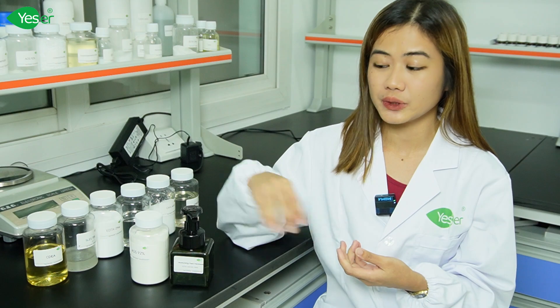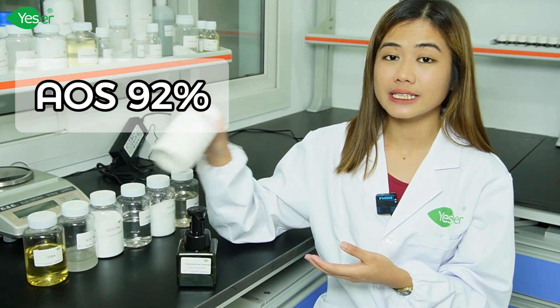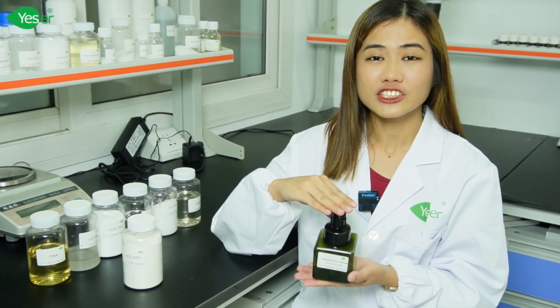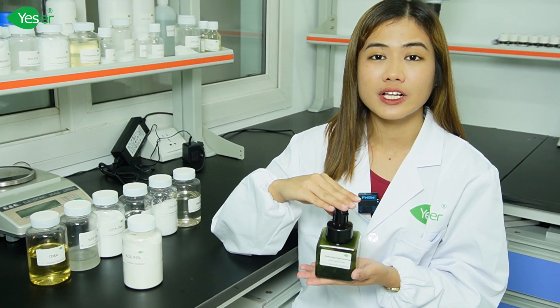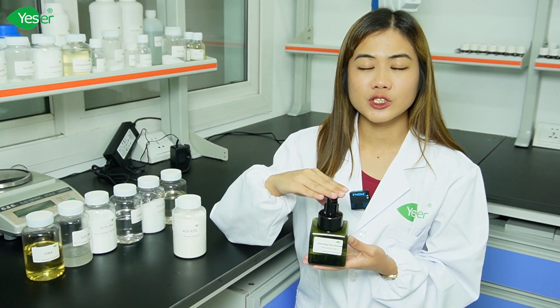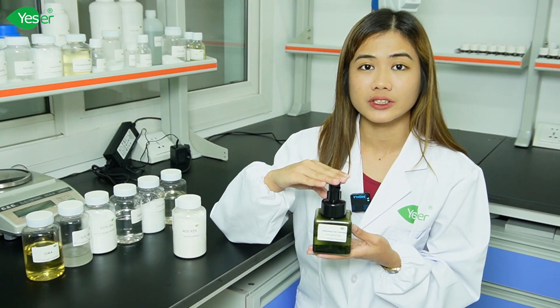Hi everyone, this is Grace from Yesware Chemicals, and welcome back to our channel. Today we're excited to introduce to you another formulation, which is our foaming hand wash soap featuring our AOS 92% or alpha olefin sulfonate. At Yesware Chemicals, we're dedicated to developing high quality, effective, and gentle care products. In this video, we'll be demonstrating how to create a 200ml batch of our advanced foaming hand wash.